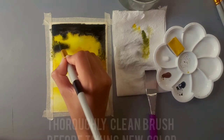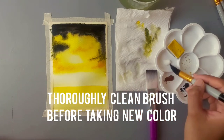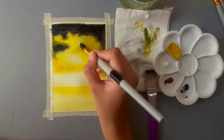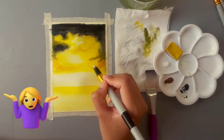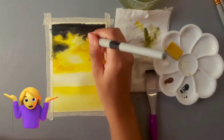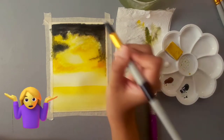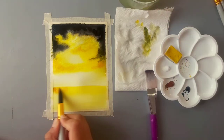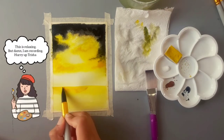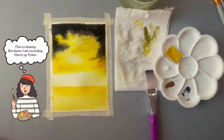Now I'm going to thoroughly clean my brushes before picking up the white. With the white I'll add little white clouds — which honestly I'm not sure you can see very clearly, nor can I, but I thought I should do it anyway. You can totally skip that if you want. Next I'm going to add a little more brown to the ocean.